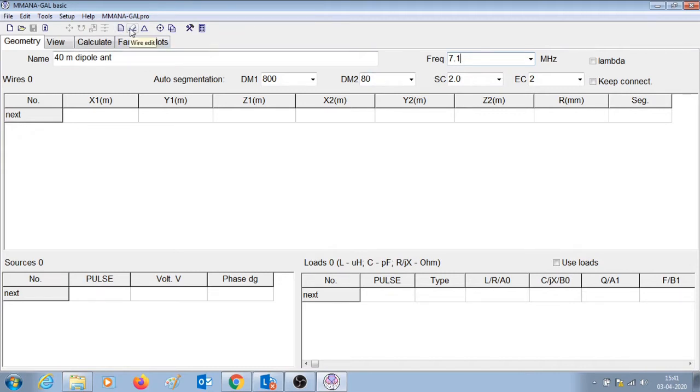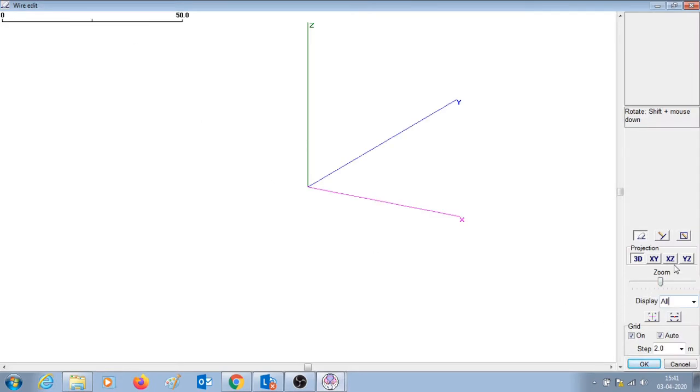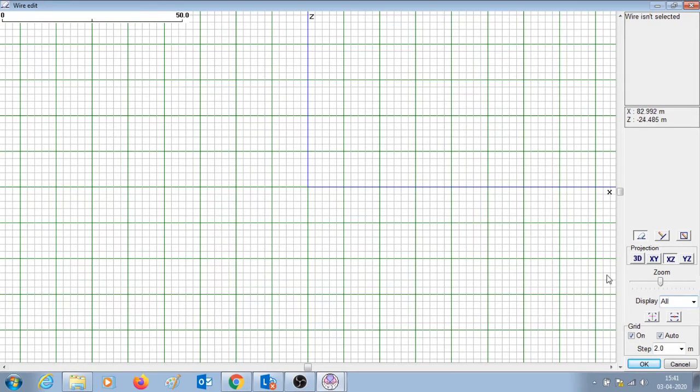The next step is to draw the antenna. Let us choose the exit plane and draw the antenna. A dipole has two different sides and we should know the length of each side. The length of each side would be a quarter wavelength. Since it's a 40 meter band the quarter length would be approximately 10 meters — that's what we are going to draw for each section. This is one side of the dipole; wire number one is 10 meters. Let's draw the second section on the other side — wire number two, also 10 meters.